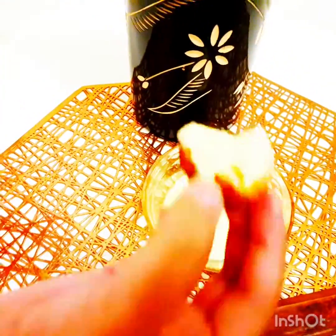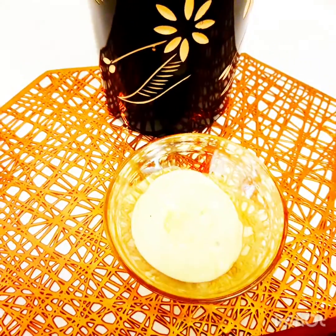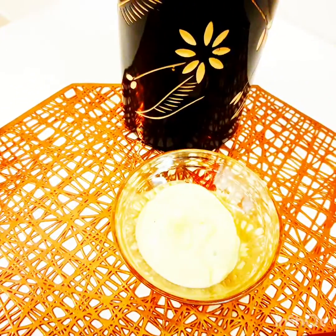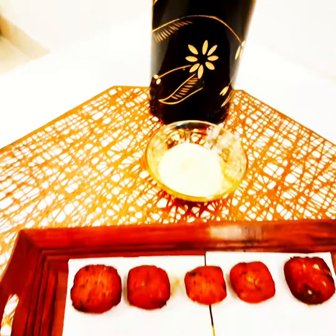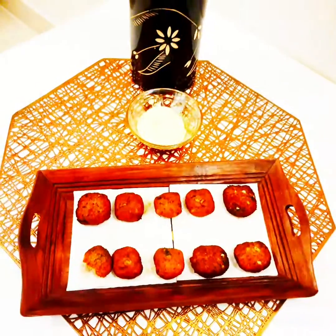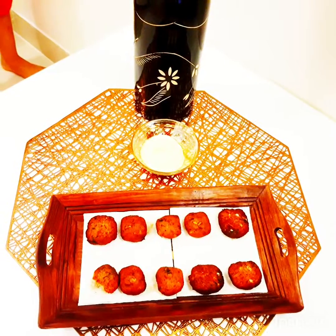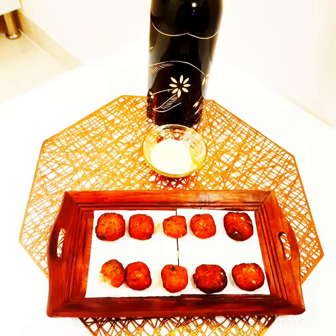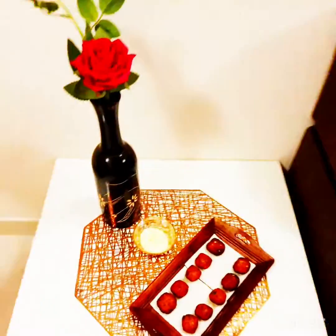There go our yummy tandoori chicken nuggets! We also have our homemade mayo — I'll give you the link in the description box. It's made out of olive oil, so it's a guilt-free mayo. I'm sure you'll thoroughly enjoy this recipe, so give it a try and post your comments. If you like the video, give a thumbs up, subscribe to my channel, and share with your family and friends. Thank you very much for watching — this is Farah Feeds signing off. See you all, bye, take care!